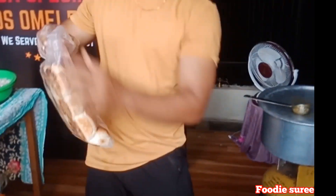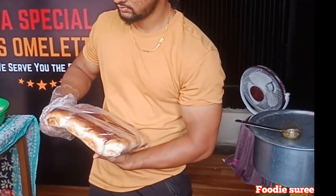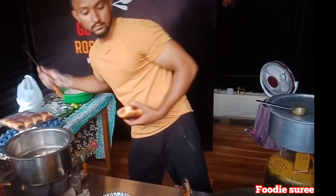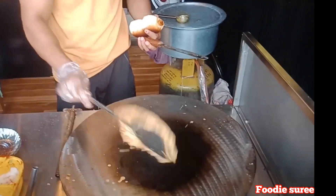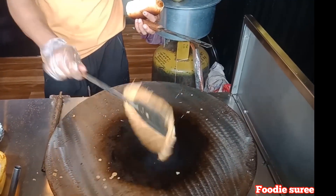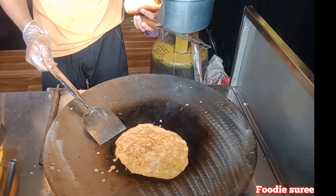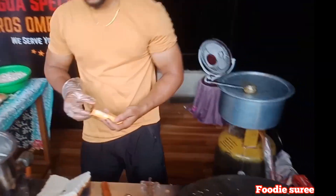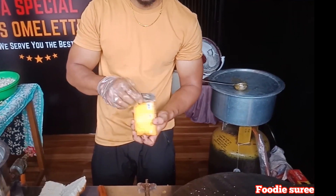The gravy guy. Is it an Amol Buttery? The Amol Buttery. It's good. Yeah.